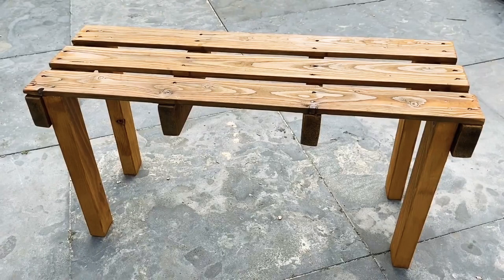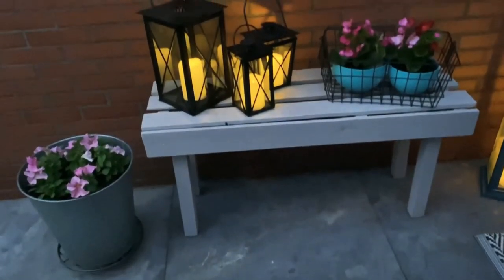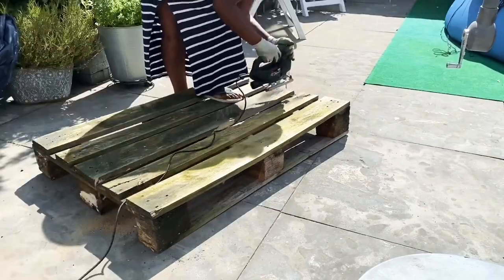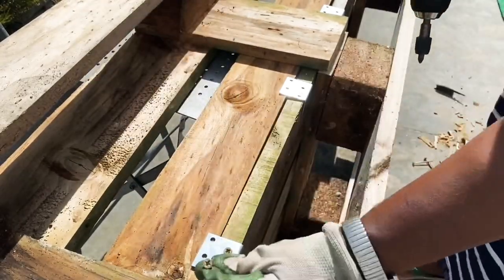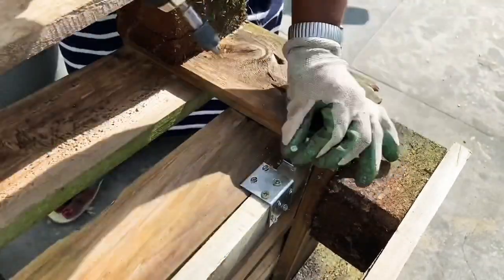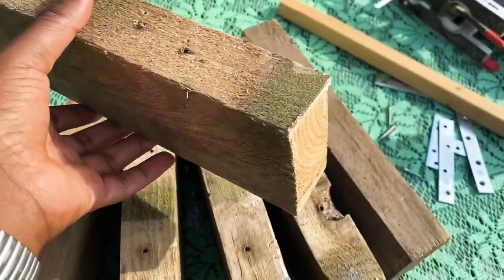Here are the finished benches — leave me a comment down below which one is your favorite! For this large bench I'm going to use this large pallet, starting off the same way as the first one, cutting it in two. I'm using the larger part for the seating and the smaller part for the back support of the bench. I used a ton of brackets to connect the two pieces together for a very sturdy build. For the legs of this bench I used the leftover pieces of wood from my first bench.